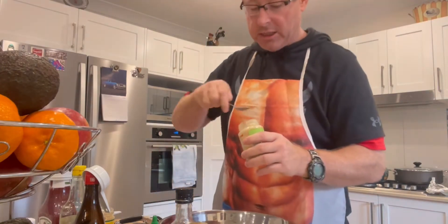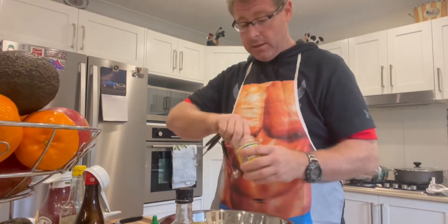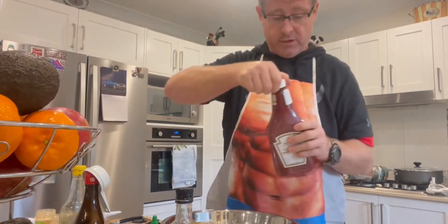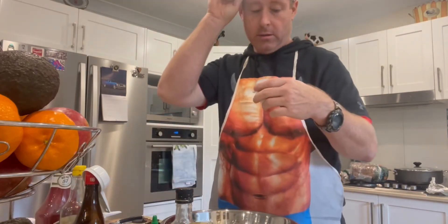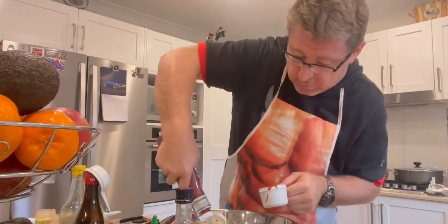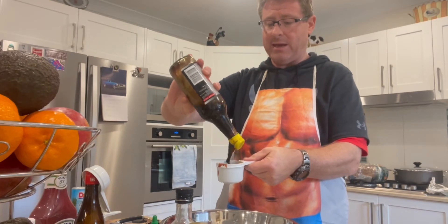About two teaspoons of ginger will do — there's no precise method. Then we have garlic, one and a half tablespoons of garlic. We're using the jar stuff — just as easy. Now we've got tomato ketchup, half a cup of tomato ketchup. Then half a cup of soy sauce — splash it all in there.